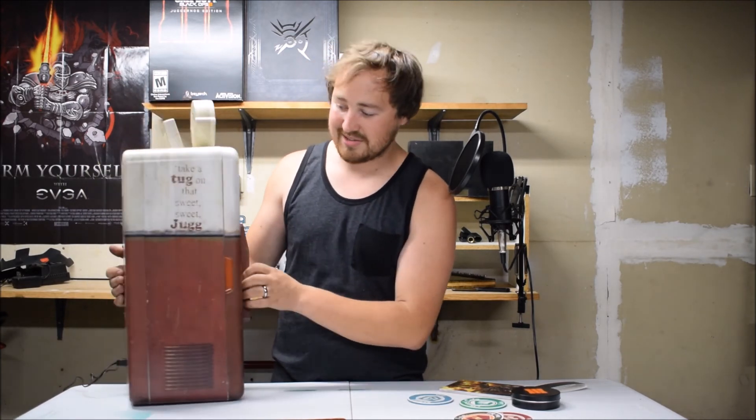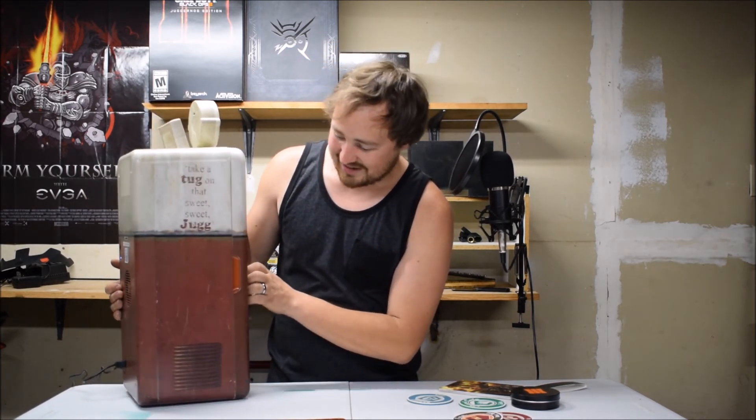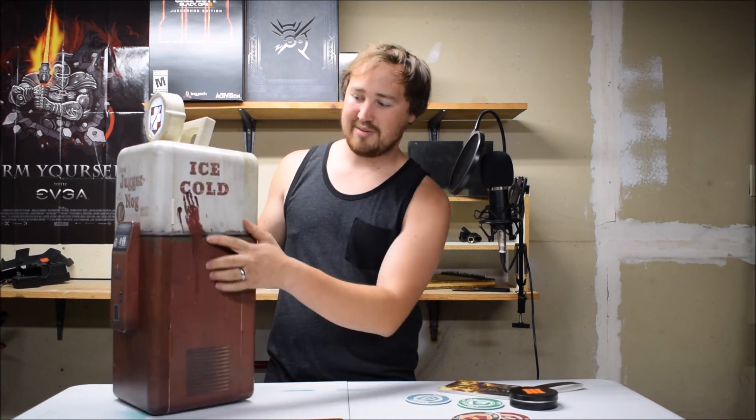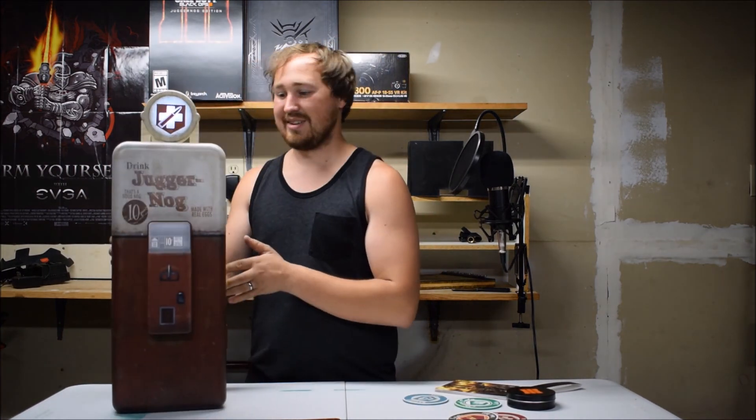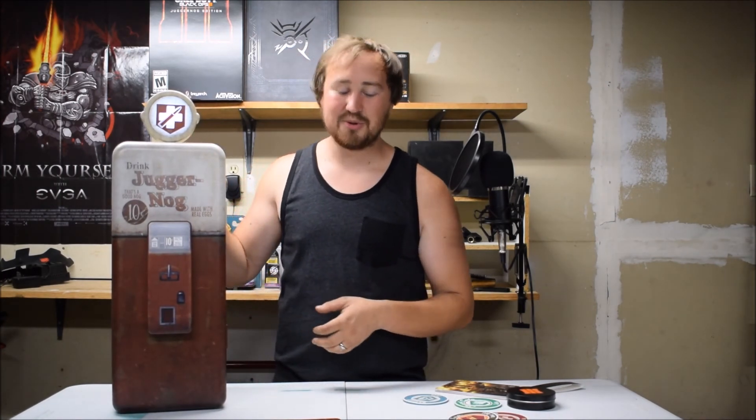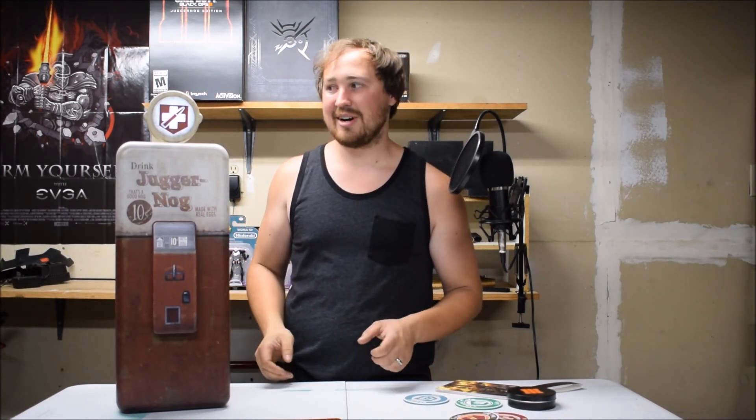But the details on this are just awesome — bloody handprint on that side from one of the zombies. This is definitely just one of the cooler purchases from a game that I have got.